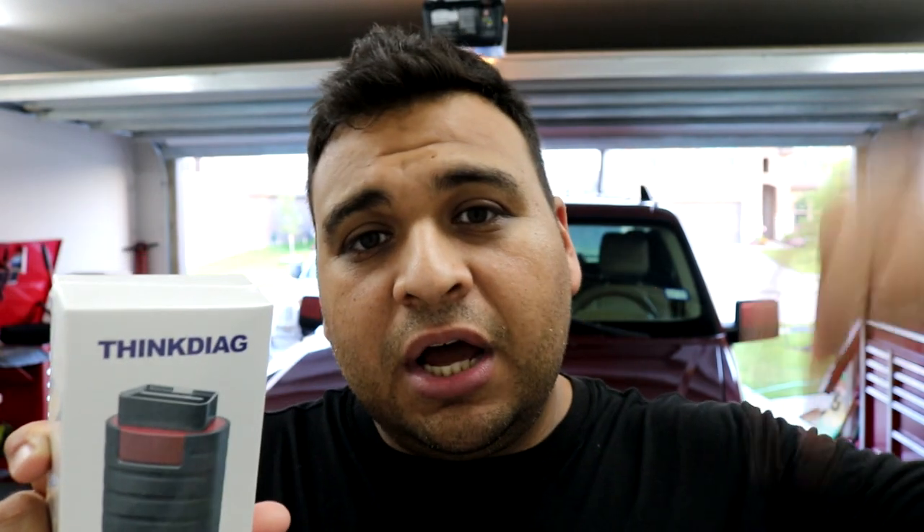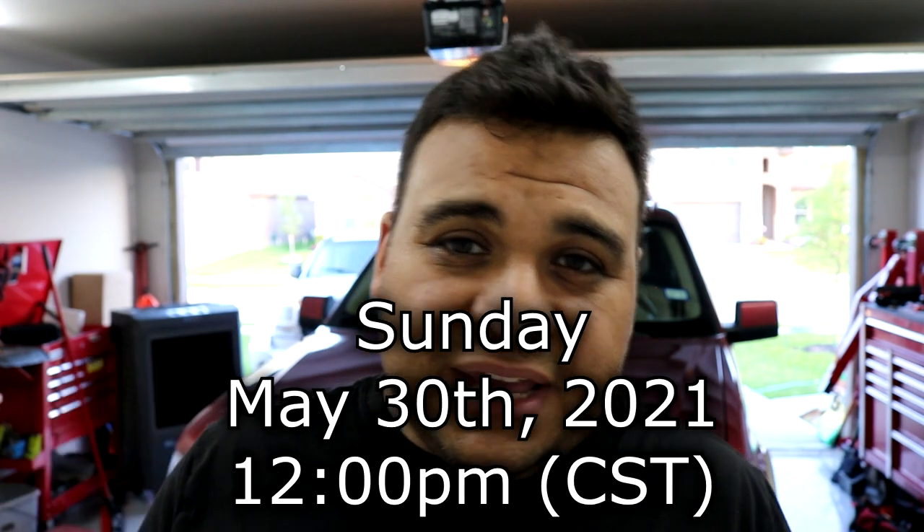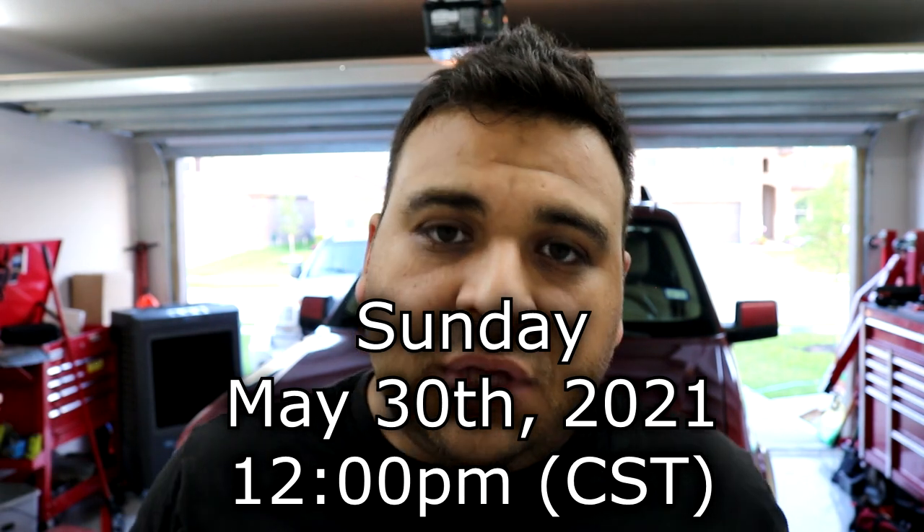Like I said, I am going to be giving this away. All you have to do to enter is post a non-offensive comment in the comment section of this video and you will be entered to win. I will be going live Sunday at noon — 12 PM Central Standard Time here in the United States. Good luck to you all, and if you don't win, don't worry — I've got a special coupon code in the description. Make sure to click the link to check it out. Thanks for watching — I'll see you in the next one.